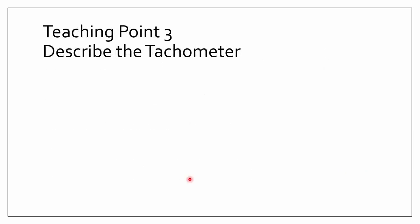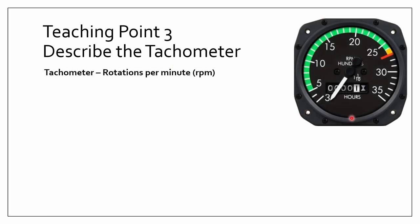Teaching point three is all about the tachometer. The tachometer uses the units rotations per minute, or RPM. It basically indicates the speed at which the engine crankshaft is turning — for example, 1,500 RPM means 1,500 rotations per minute, which is quite a lot of rotations.